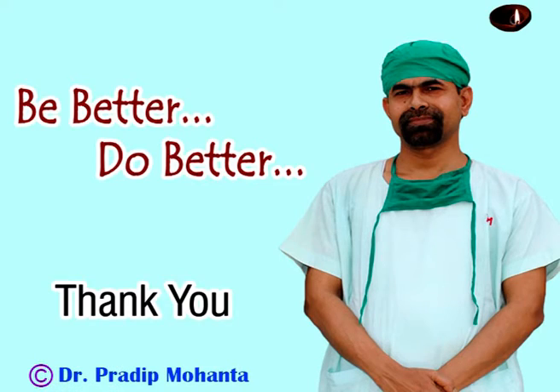Thank you very much. Hope this video will help you in developing your surgical skills. Be a great surgeon and serve mankind with great skills, compassion, and empathy. Thank you for your attention.